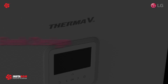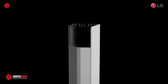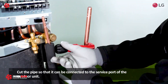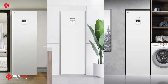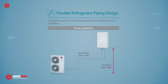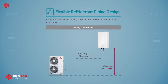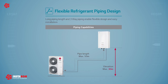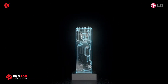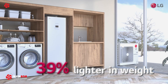In addition to its energy efficiency, the LG ThermoVe Split System Integrated Water Tank is also designed to be easy to install and maintain. It features a compact design that makes it easy to fit into a variety of spaces, and the indoor and outdoor units can be installed up to 50 feet apart, providing flexibility in terms of installation location. The water tank itself is made of high-quality materials and is coated with a special anti-corrosion layer to help extend its lifespan.